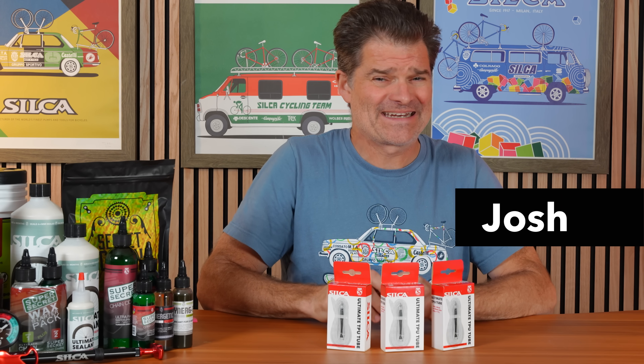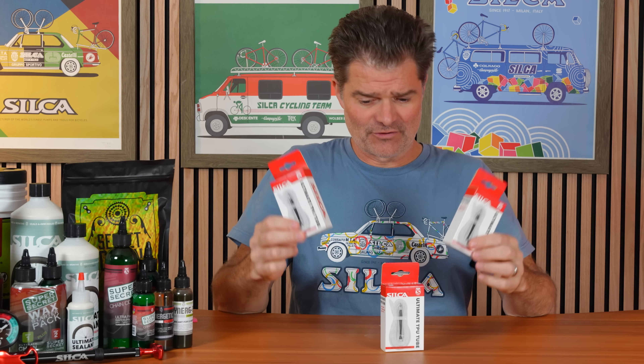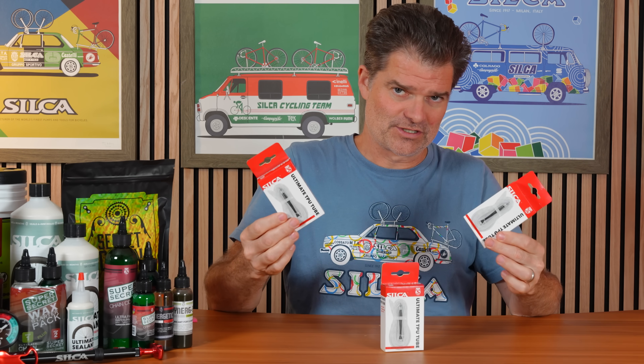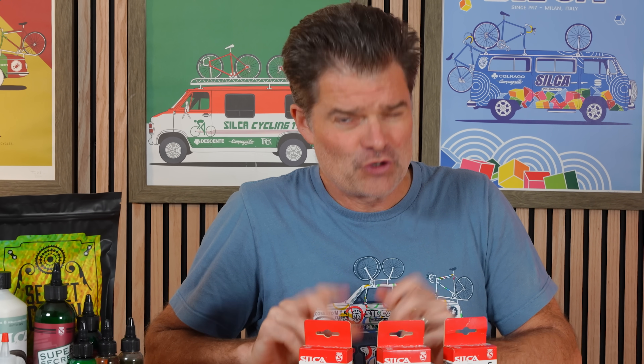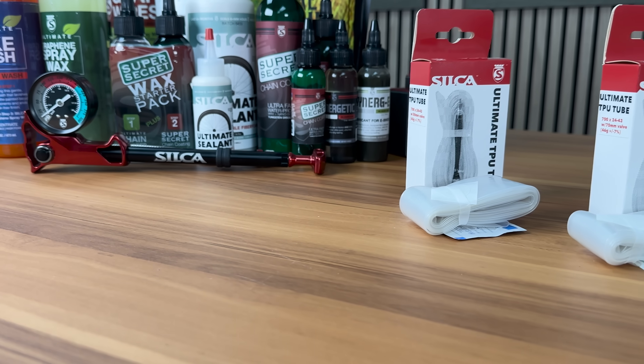Hey everybody, Josh from Silka here with an exciting new product announcement. Today we are launching TPU inner tubes. If you listen to the Marginal Gains podcast or some of the previous episodes of this show, you've heard me speak not so nicely about TPU inner tubes. But here we are.